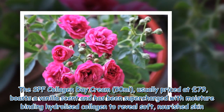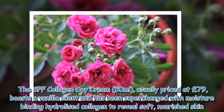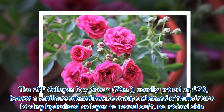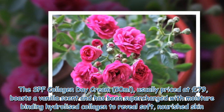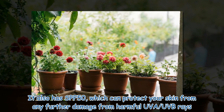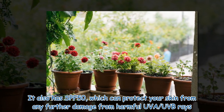The SPF collagen day cream — 50ml, usually priced at £79 — boasts a vanilla scent and has been supercharged with moisture-binding hydrolyzed collagen to reveal soft, nourished skin. It also has SPF 50, which can protect your skin from further damage from harmful UVA and UVB rays.